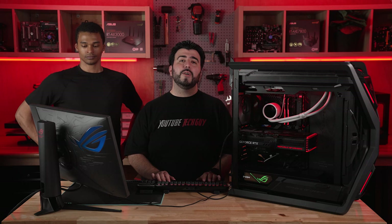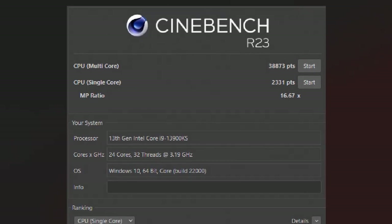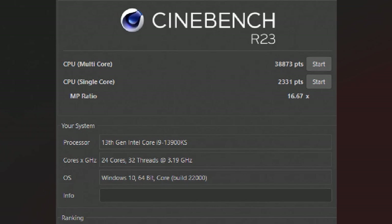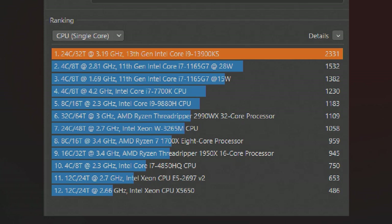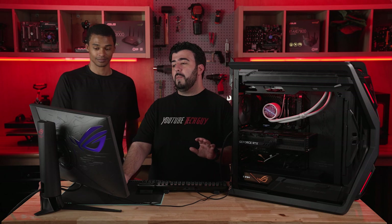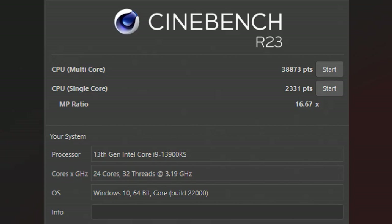Let's go into Cinebench, which gives us first our single core score of 2,331. This is a really interesting one because of how much higher it is compared to past builds. We have an 11th Gen i7 on here going for almost half of that at 1,532 — so you can really tell just how much it's exponentially gone up. Again, this is not turboed — this is base, out of the box, going at 3.19 gigahertz. Really impressive, and overall an amazing showing for the single core.